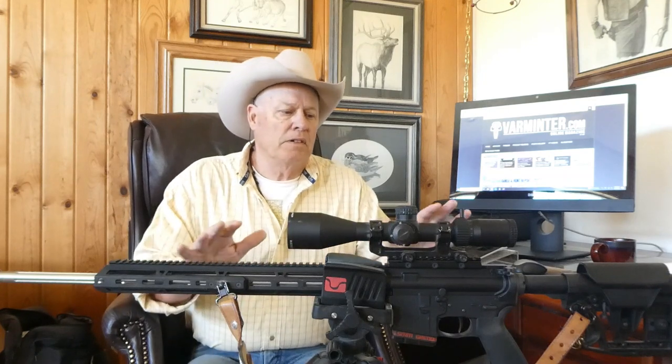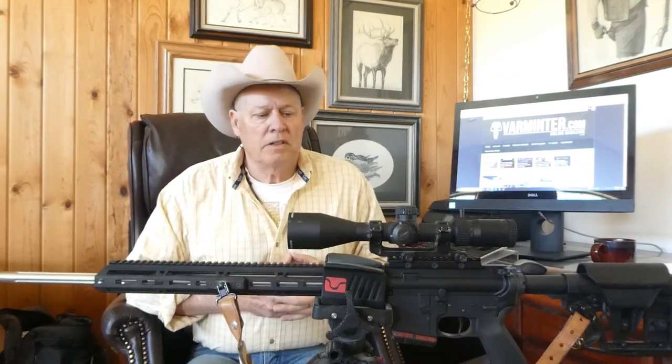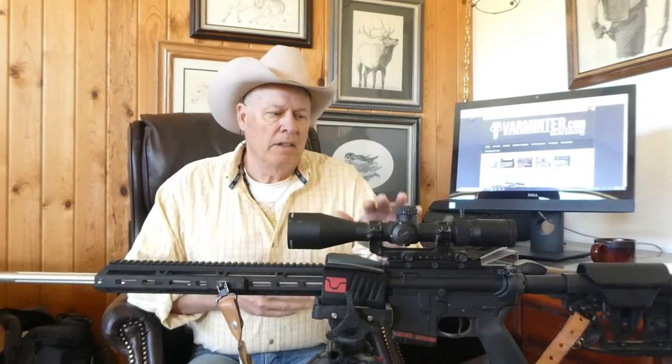I want to go over the rifle I used in this upcoming hunt, which is my 24-inch 6.5 Grendel shooting a 100-grain V-Max type bullet. In a previous video, I showed you my 20-inch and I was about 50-50 in my shots. The 24-inch is more accurate and gives greater velocity, so you can extend the maximum point blank range out to about 250 yards before you have to calculate your holdovers.